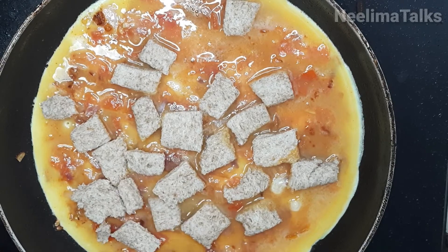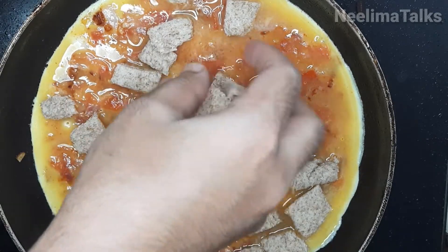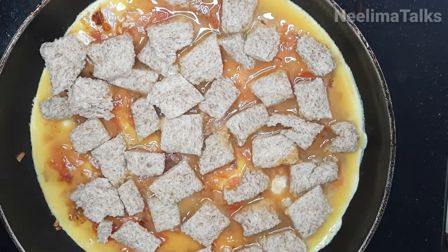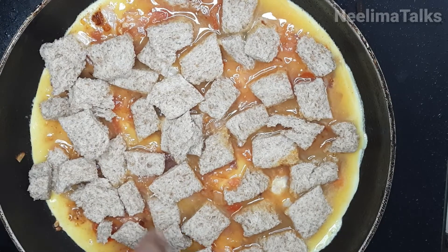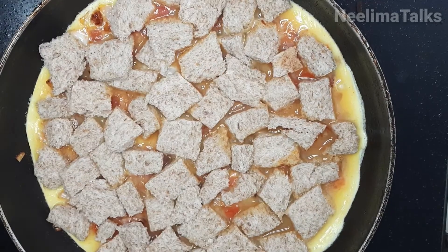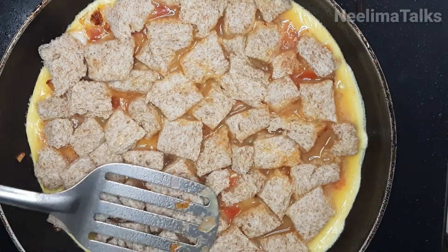When our bread slices are dry, we will add a little bit of the egg mixture to the bread slices.